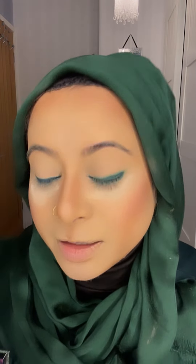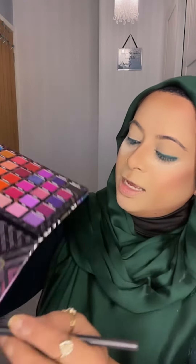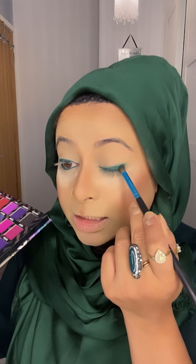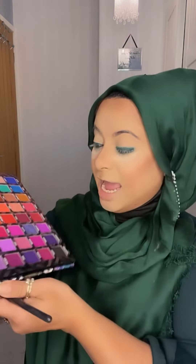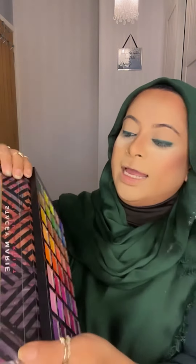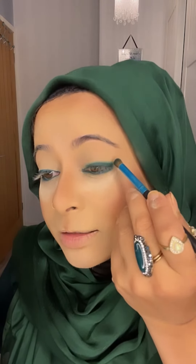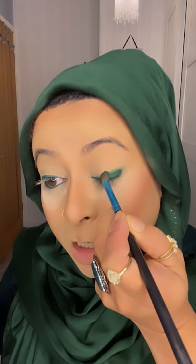Look at the difference it's making! Take all the excess off the brush and then dab it on top of the eyeliner. Now I'm going with this second color — tap tap tap, take all the excess off, and go on top of the eyeliner and eyebrow pencil. Just one layer up.